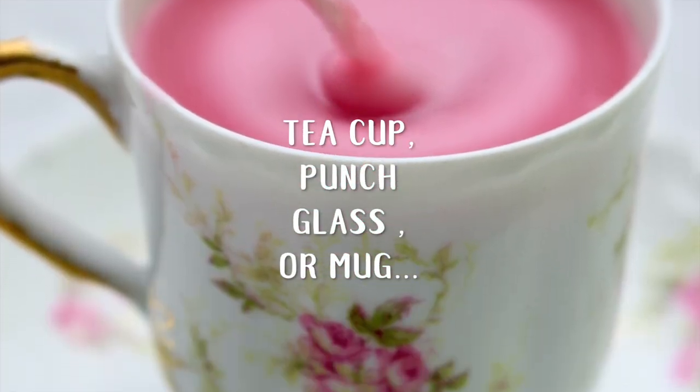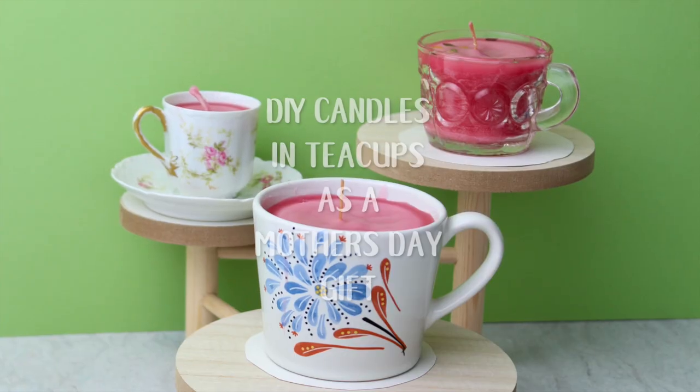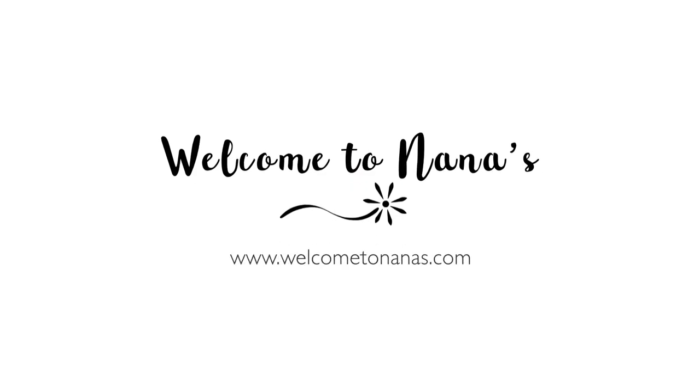Teacups, punch glass, or a mug — your mother is going to love her do-it-yourself candles in teacups for a Mother's Day gift. Come on over to Welcome to Nana's for the complete instructions and to join the fun.